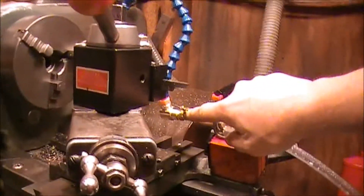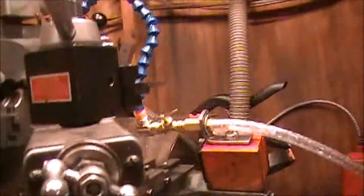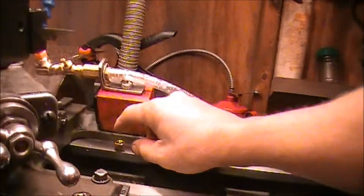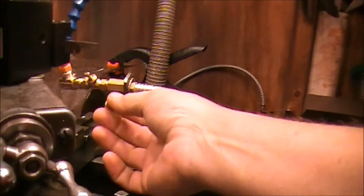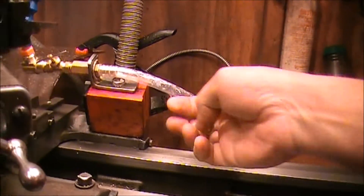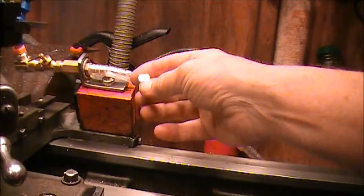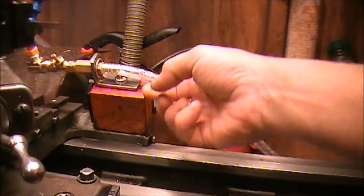I also put this needle valve on here. I bought that at Lowe's. When you buy that needle valve, it comes as a compression-style fitting — that's the compression nut on the end of the needle valve. It's actually made to go on copper pipeline and compress down on there, or this type of hose can slide up on there as a compression-style fitting. But I didn't really want that type of setup — I wanted something more rigid.